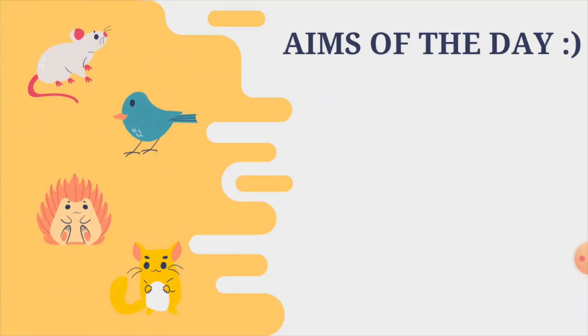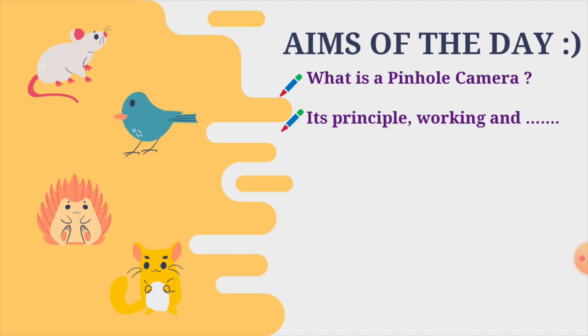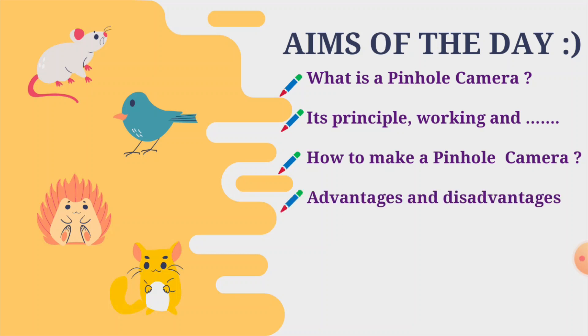Before we start, let's see today's aims. The first thing we are going to do is learn about what is a pinhole camera, its principle, working, and more information about it, how to make a pinhole camera, how to use it, and its advantages and disadvantages.